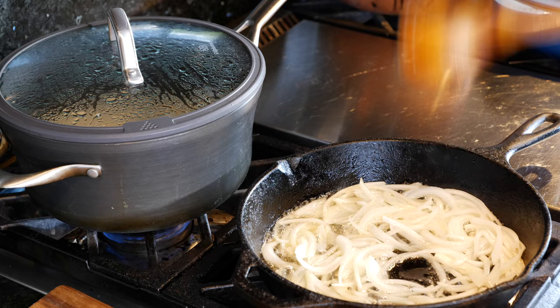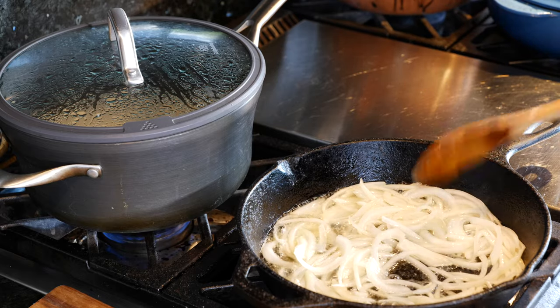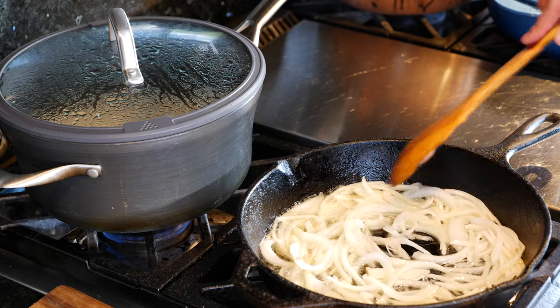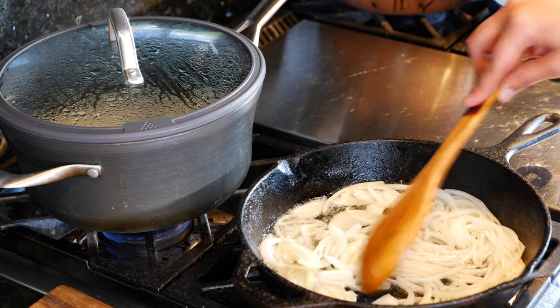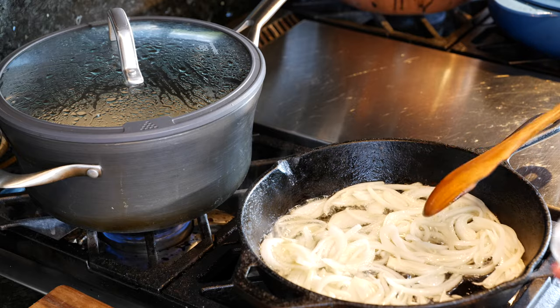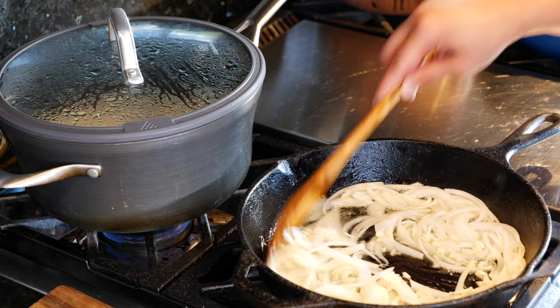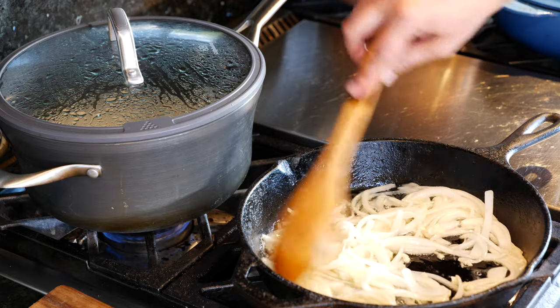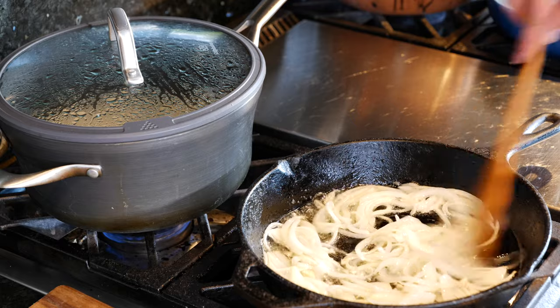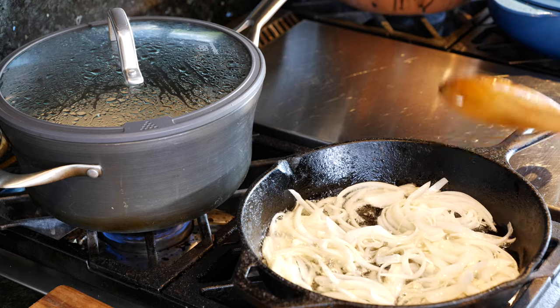Okay friends, back to our recipe. Once you've sweated your onions a little bit and they've gone translucent, that's when you're going to add your garlic so that way we don't burn it. If you really love garlic, go for it. I'll give you guys my suggestion and recommendation in the description. I love that combo of garlic and onion — it already smells so good.